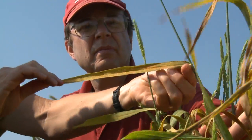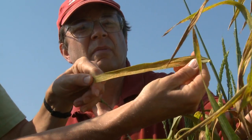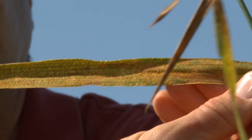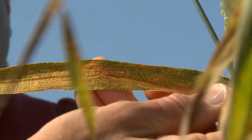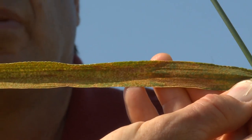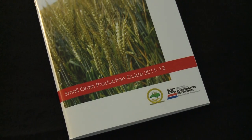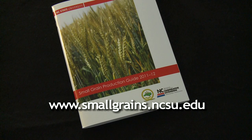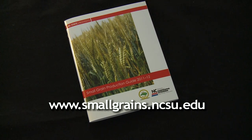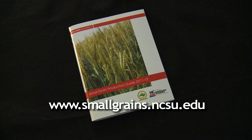Wheat plants that are this severely affected with leaf rust will have lower yields and lower test weights. It's hard to say exactly how much lower, but with an epidemic this bad, possibly 20 to 30 percent. So this is a wheat line where it would have paid to spray a fungicide. The North Carolina State University Small Grains Production website has all the information you need about sprays, pre-harvest intervals, thresholds, and application rates.